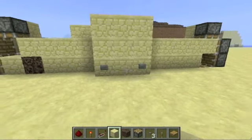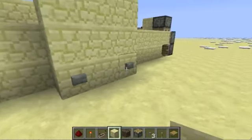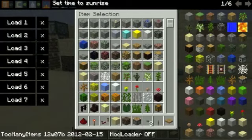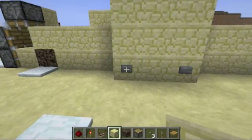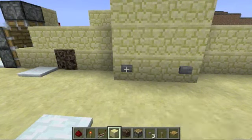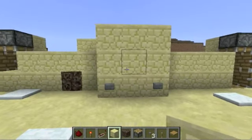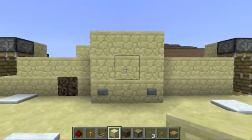There you go, everything's working perfectly fine. One interesting thing I just want to note: if you take out one block, then it's going to cycle every two — one, two, and then another. I hope you guys enjoyed, and I hope that was a good tutorial.